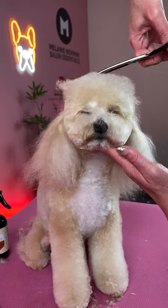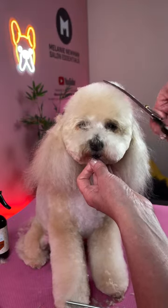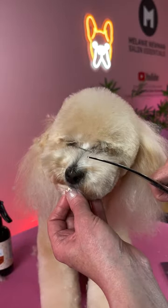Round off the top of the head, and don't forget to comb all your work out and then repeat the scissoring process. Comb up the hair on the bridge of the nose and scissor off any little bits of hair sticking out.